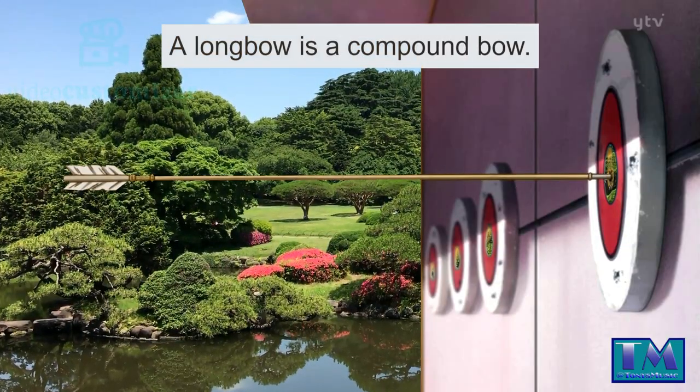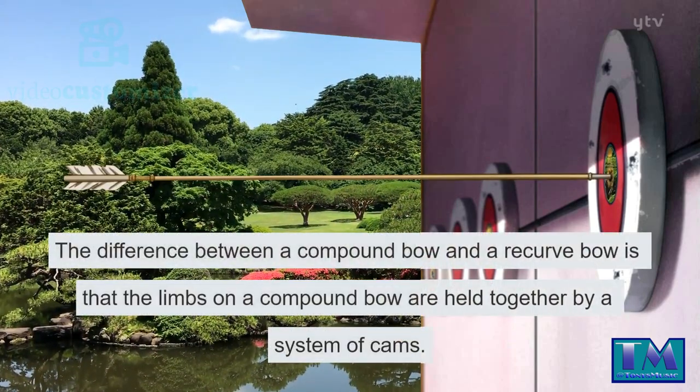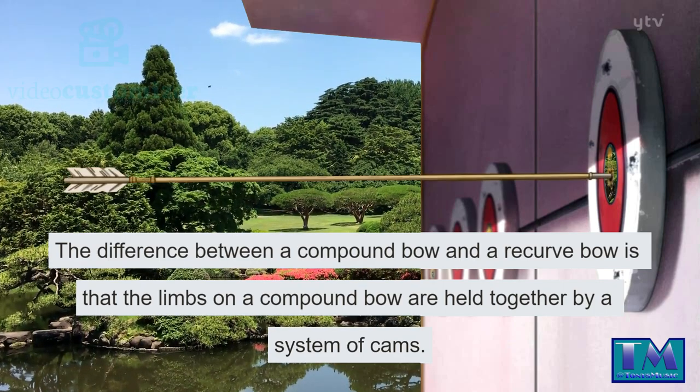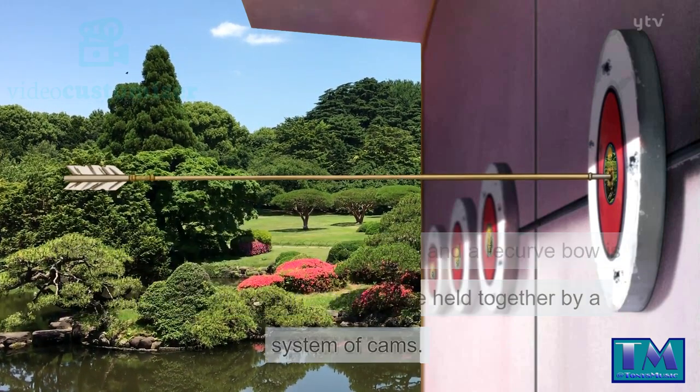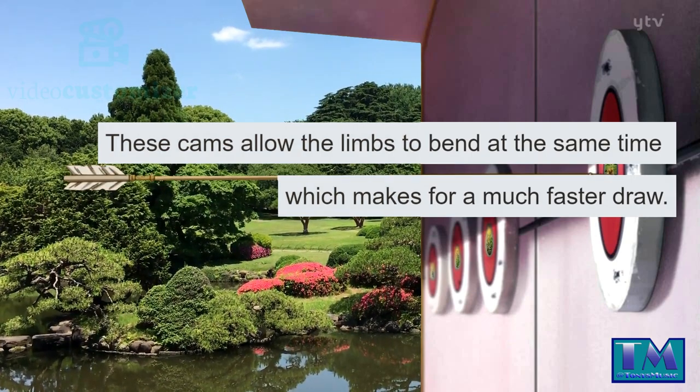A longbow is a compound bow. The difference between a compound bow and a recurve bow is that the limbs on a compound bow are held together by a system of cams. These cams allow the limbs to bend at the same time, which makes for a much faster draw.